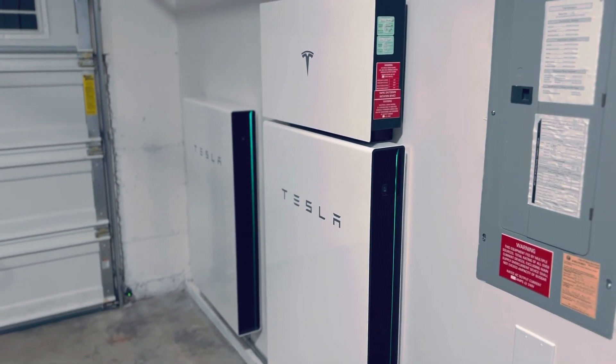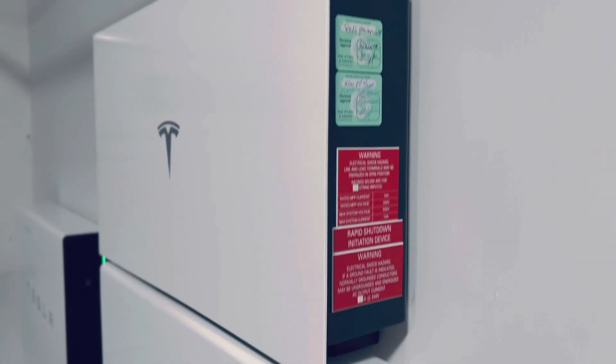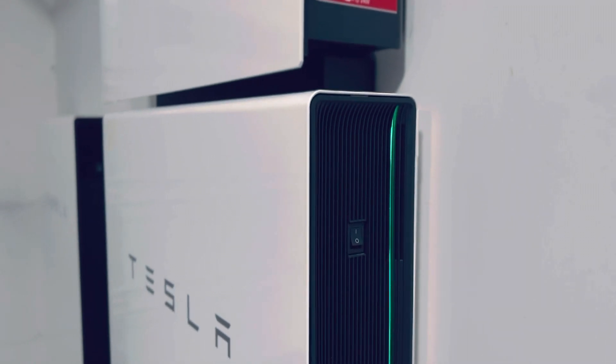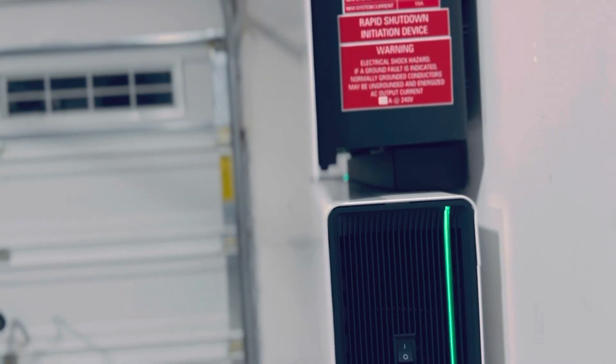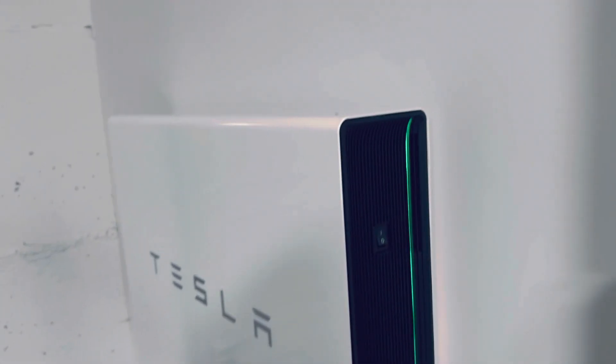Also trying out this new iPhone cinema mode, so bear with me, but you can see the approval stickers here. You can see how this one was mounted with the inverter on top, power switch. And then the other one really was similar — it's just a tiny bit closer to the wall, the way the inverter was structured on the other one, but really clean mount.